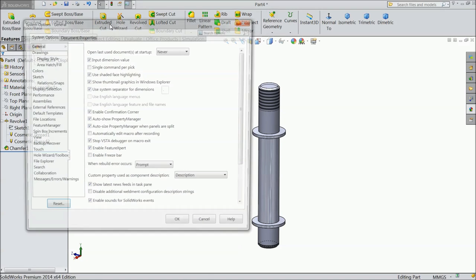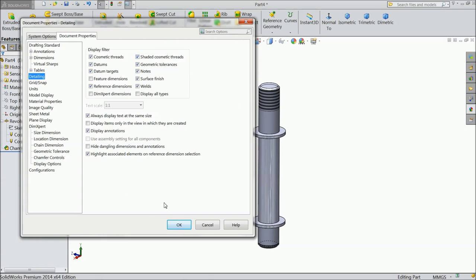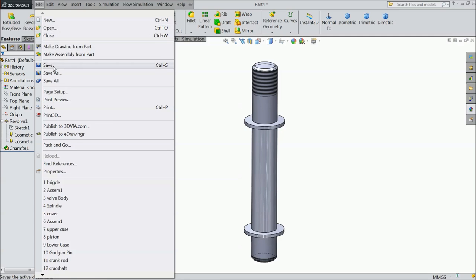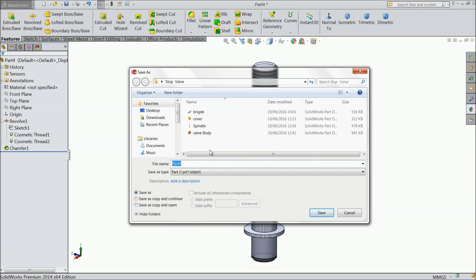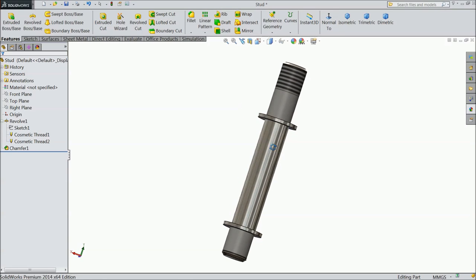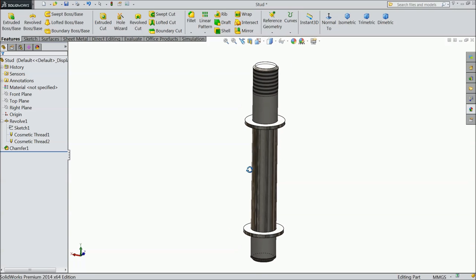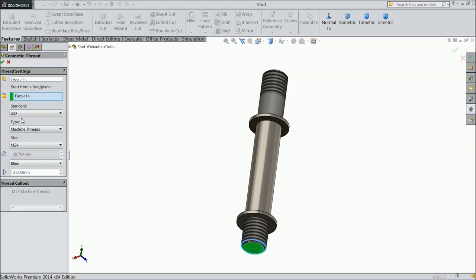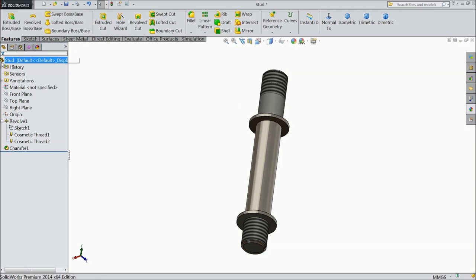Now go to Feature. The threads are visible. Now save as Sturred. Polished Steel. The threads are visible. Thank you.